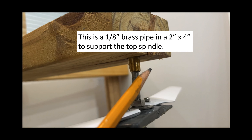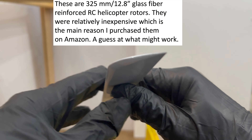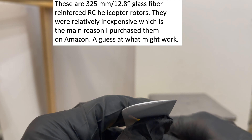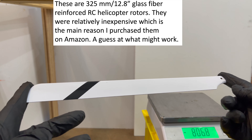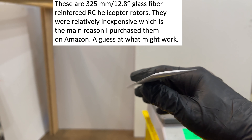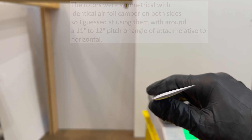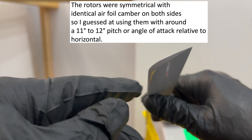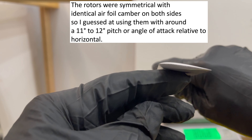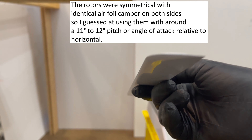Just a little piece of 1 and 1/8 inch brass pipe and a 2x4 to help support the top spindle. Let me point out these rotors — I believe they're fiberglass reinforced plastic RC helicopter rotors, 325 millimeters long, about a little over 12 and three-quarter inches. I found them on Amazon; they were the cheapest thing I could find, about 15 or 16 dollars. The airfoil camber is the same on both sides, so it's symmetrical. The only way it's going to get any lift is if there's a pitch or angle of attack, which I did sand in — about 11 to 12 degrees.